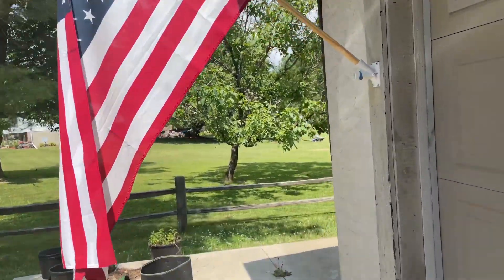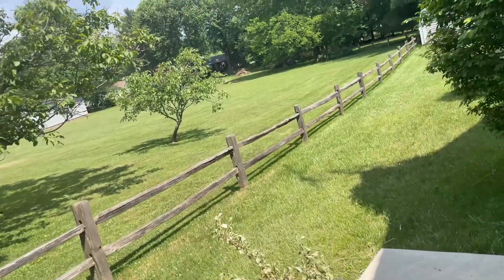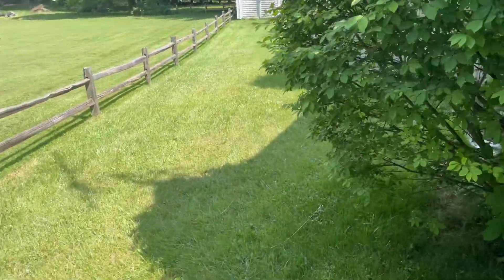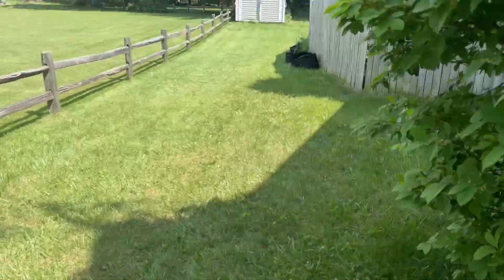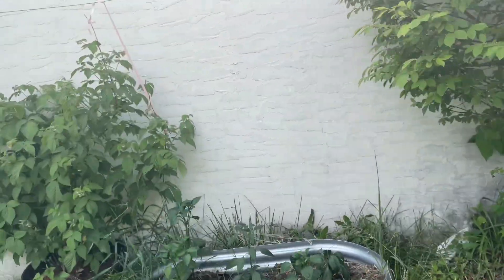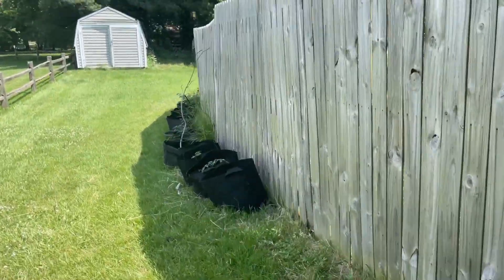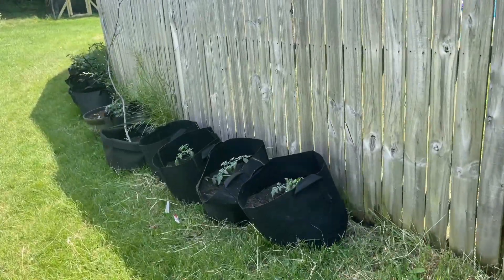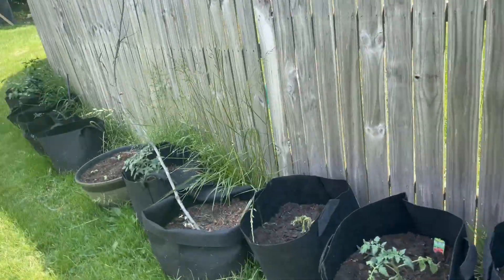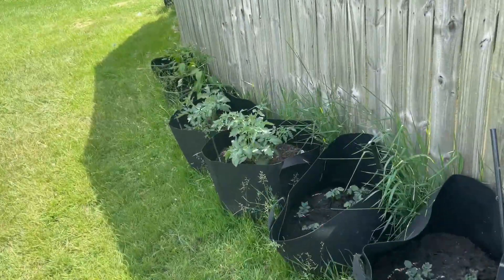Hi guys, welcome to Heidi's Homestead! Today we are going to make roasted potatoes — rosemary dill roasted potatoes for dinner. I'm just going to give you a little tour of my garden, but right now we are going to go pick some dill and some rosemary.